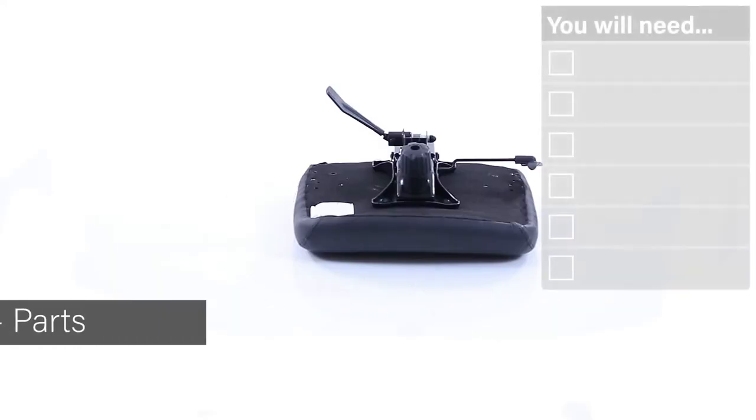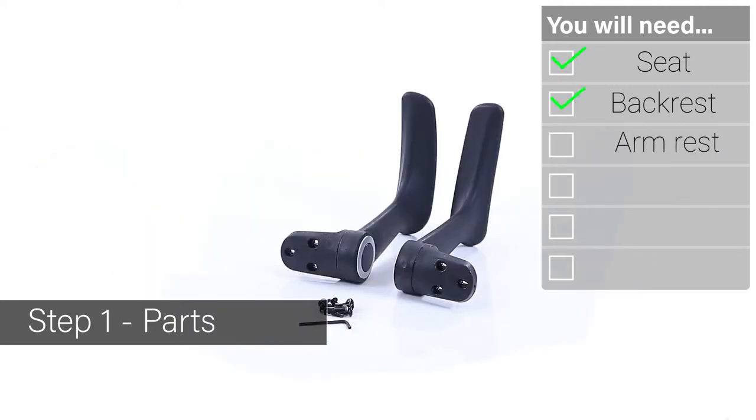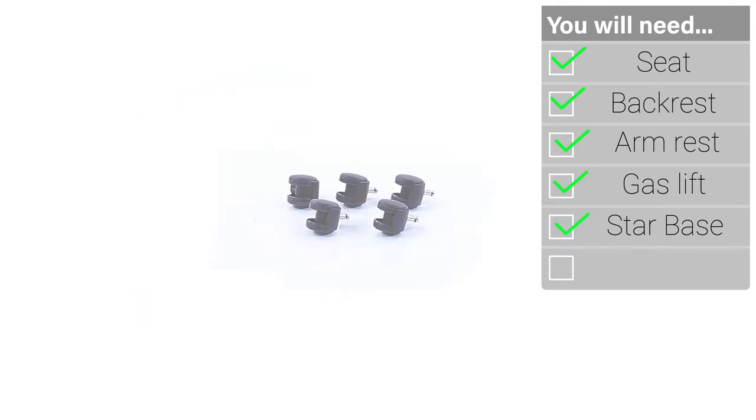Welcome to the Quick Guide to Assembling and Using Your Relay Operator Chair. Fittings include a seat, backrest, a pair of arms, a gas lift, the star base unit and five easy glide casters.